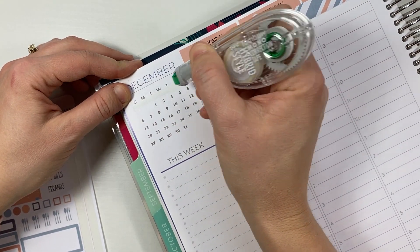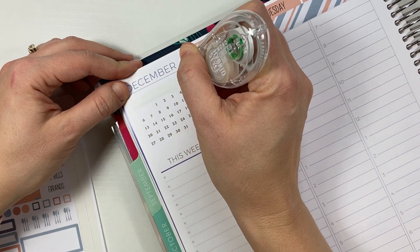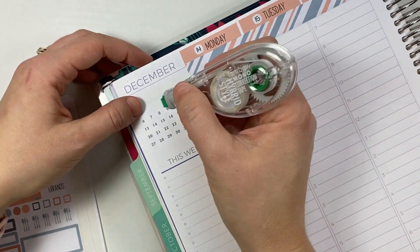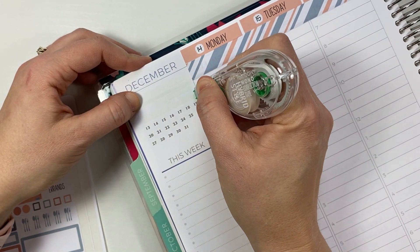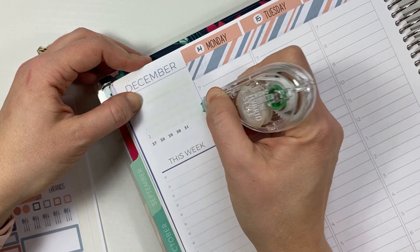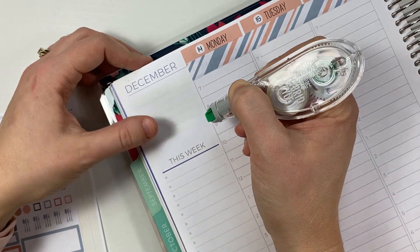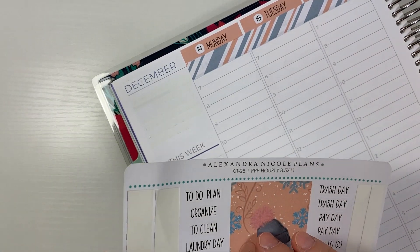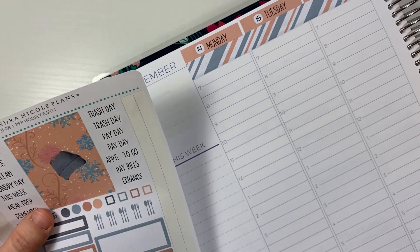I'm just trying to stay on top of it and make sure that as soon as boxes come in, I put them where they belong and break down the boxes. Obviously not if it's not for me, but at least my stuff I'm breaking down the box right away and putting it in the recycling — which is almost overflowing. But I think that's better than just stacking them in the house, which is what we usually do.